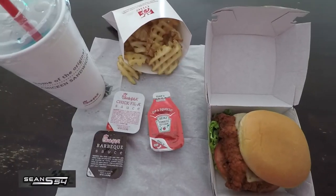Need that Powerade on a hot day. I'm gonna have lunch then get back to work.